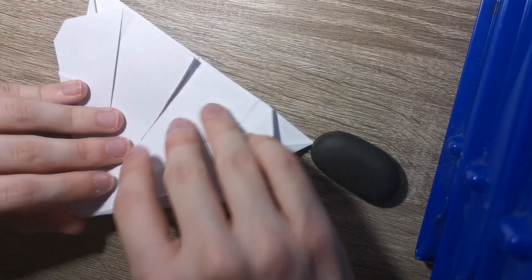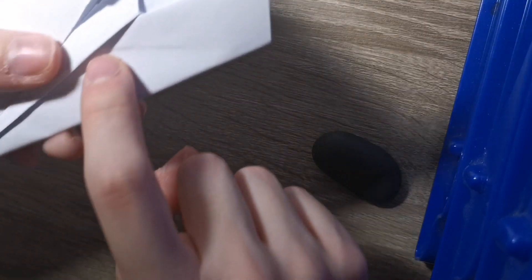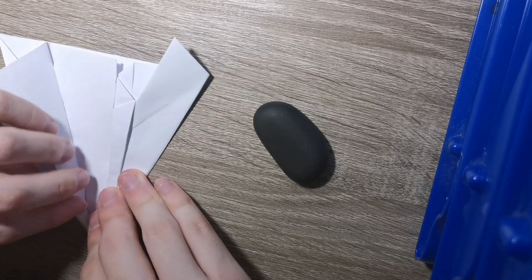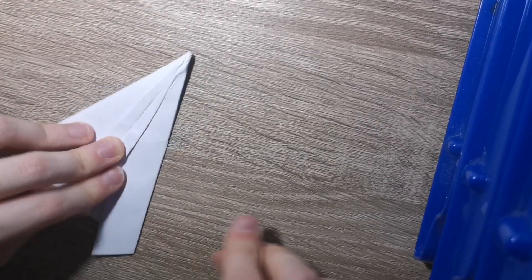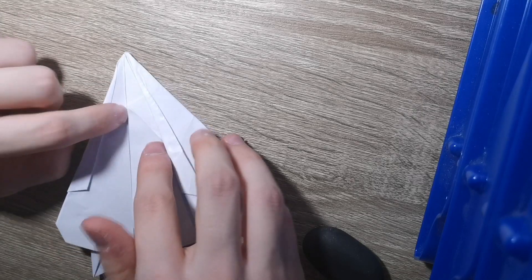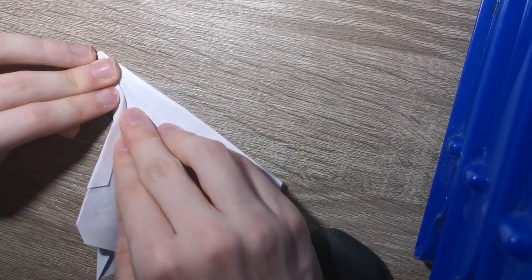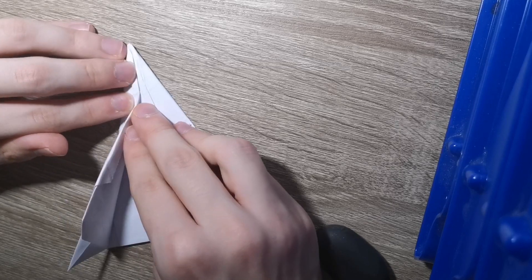Now fold this to the center - this whole area here. While you're doing this, make sure that the crease here is going to this corner - very important step. Give this whole thing a nice hard crease - very important. Now you can fold this down. Fold the wings from here down there - just like so. Make sure that it's clean - you want this to be clean.